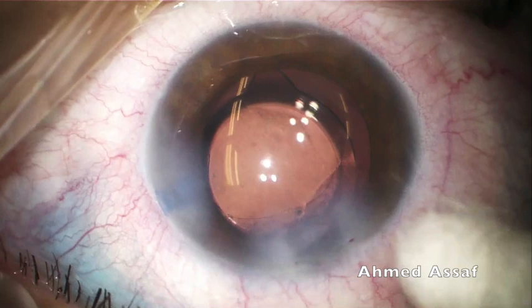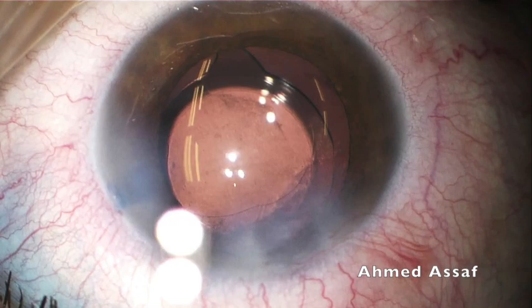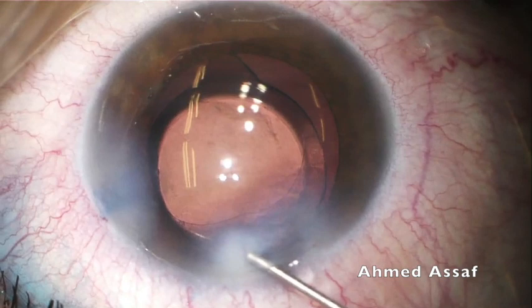The lesson learned from this case: in intumescent cataract, it is preferred to puncture the anterior capsule with immediate aspiration of the liquefied cortex before proceeding to rhexis formation. This helps to minimize the incidence of Argentinian flag sign. Thank you very much for your attention.